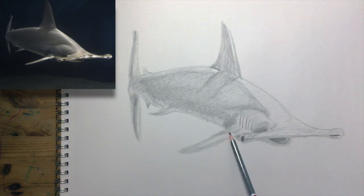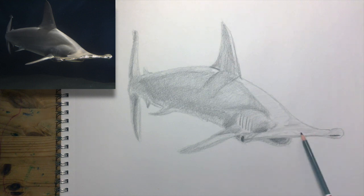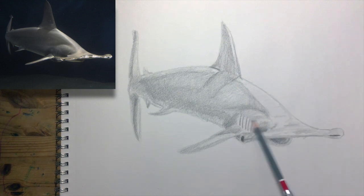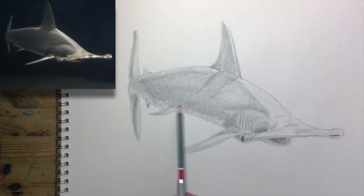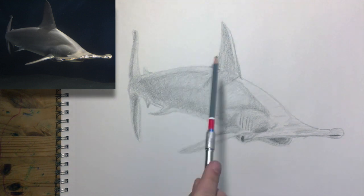Maybe here, a little darker there. Just a little variation here and there to kind of make it interesting, maybe bringing this down a little bit so it's clear. So just that final phase of kind of darkening things up.